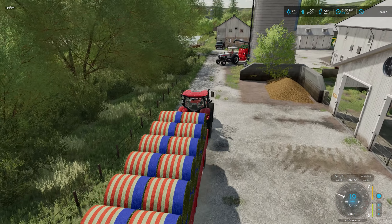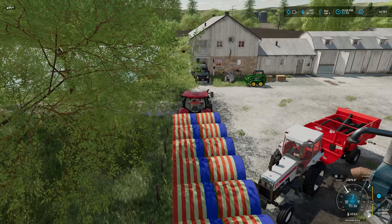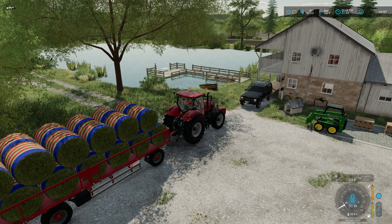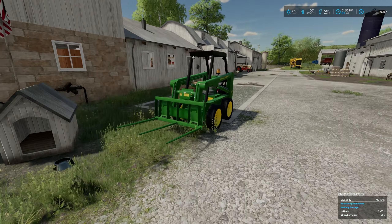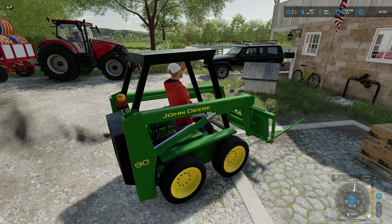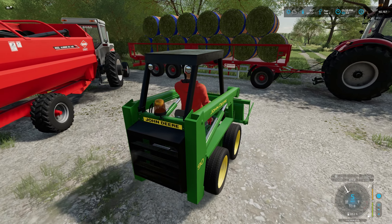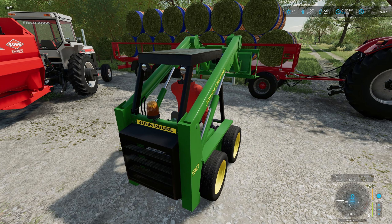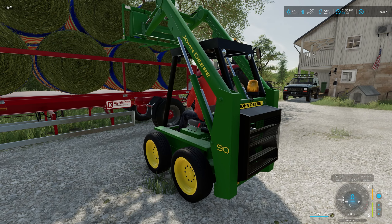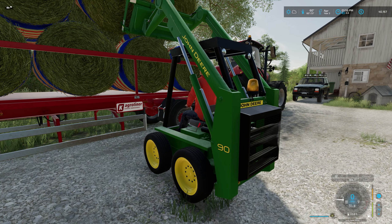Let's see if we can squeeze by the tractor here — I tried to leave just enough room. Yeah, we'll get by. So what I'm going to do is we're going to unload the bales and we're going to hop in the little John Deere skid loader. I do have the mixing wagon set up over there. The plan is we're going to get some of these bales off the trailer, drop them into the mixing wagon, grind them up, and then load it into the silo, because the silo will actually create hay silage.